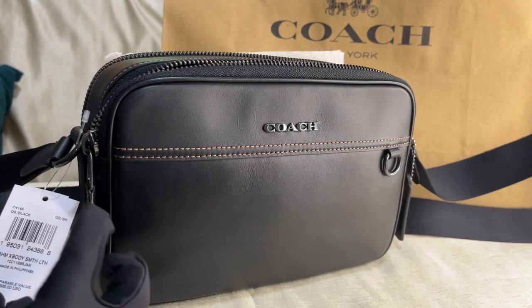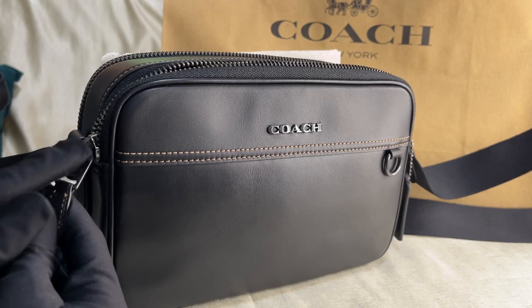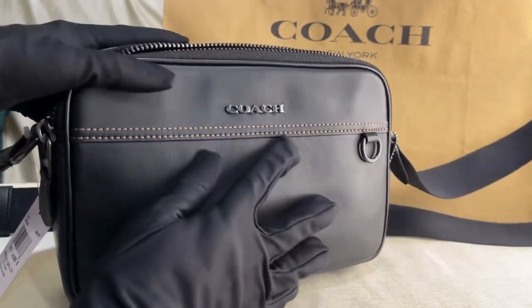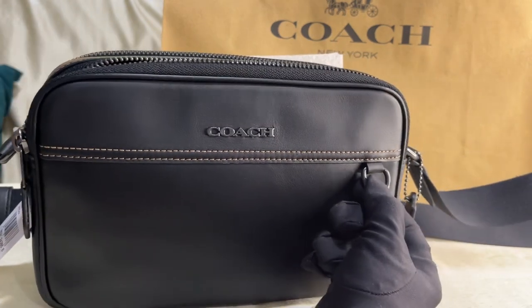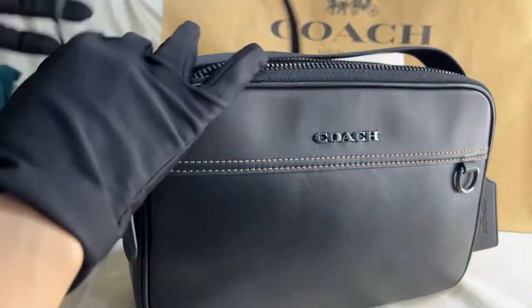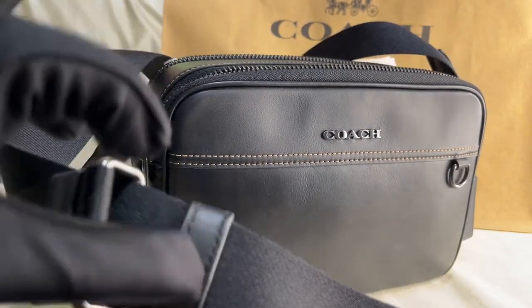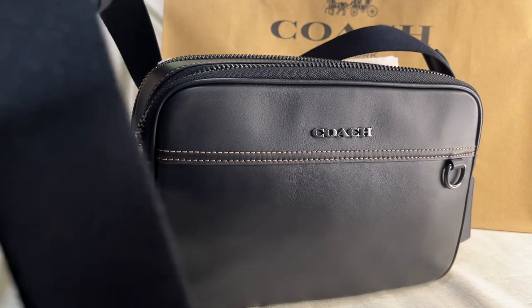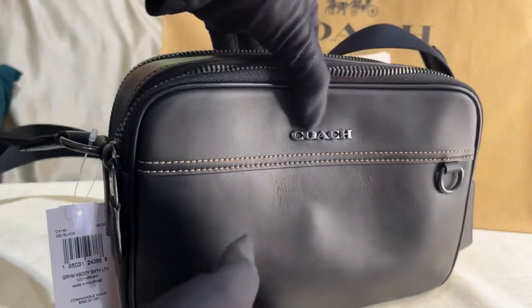This is made in the Philippines and the color is black. QB means gunmetal color for the hardware. There's the hardware — you can hang a coin purse here. It comes with a hang tag, and the crossbody strap is partly nylon and partly leather. The strap is adjustable but not detachable.